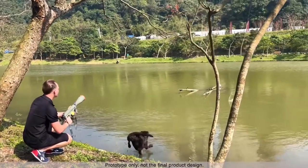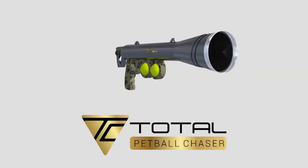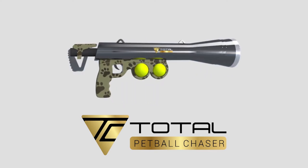Level up your game of fetch and keep your dog more entertained than ever with Total Care's Pet Ball Chaser — by far the best and most efficient way to play ball with your pets.